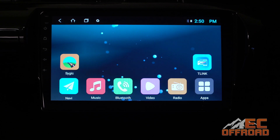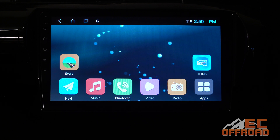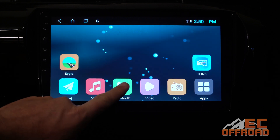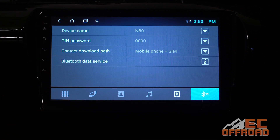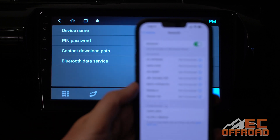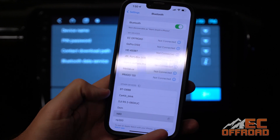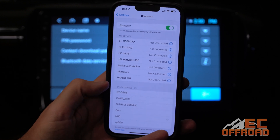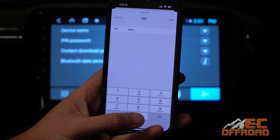On your main screen you've got a bunch of different icons and options. To connect Apple CarPlay you need to make sure that your Bluetooth is connected and your Wi-Fi is turned on. Go into Bluetooth and then into settings at the very end. You'll see a device name and a PIN password. Go into your phone's Bluetooth menu, find the device as it's labeled, and connect to it. It'll ask for a PIN number — in this case it's four zeros.